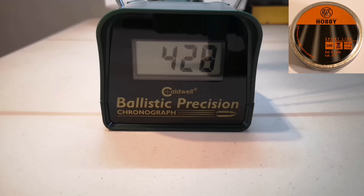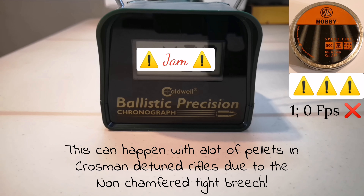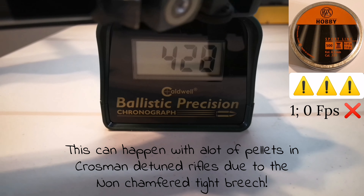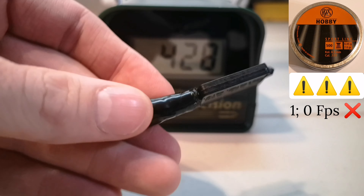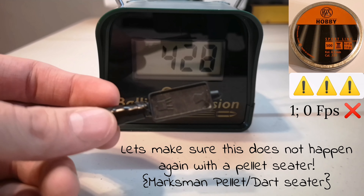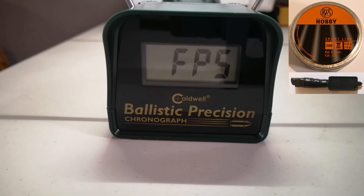The next pellet is going to be RWS Hobby 7.0 grains, but RWS pellets are very tight in my Crosman rifles. I still wanted to get at least one reading, but instead we got a great example of what you don't want to happen. The pellet is still stuck under the breech. I will need to use my pellet seater to make sure I don't get any more jams. I moved my setup a bit and was getting errors, so I needed to reboot my Pellet Stick Precision Chronograph by Caldwell.